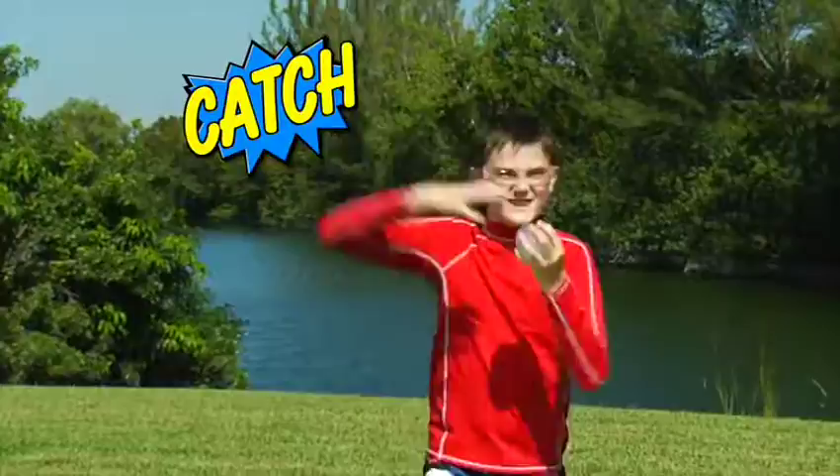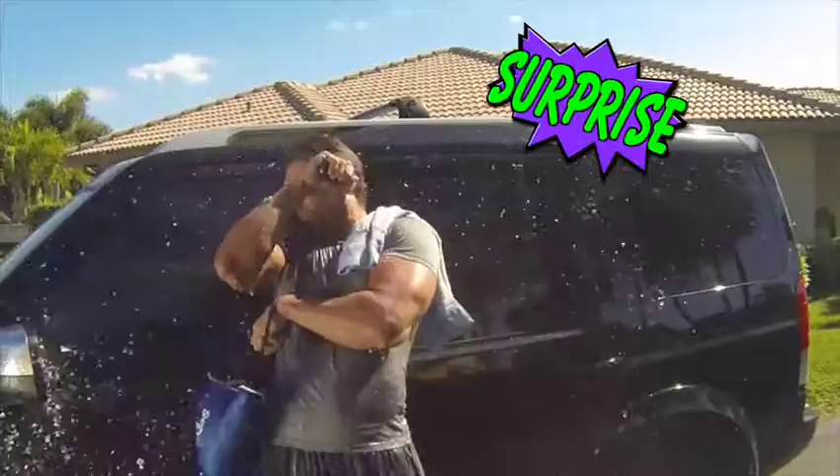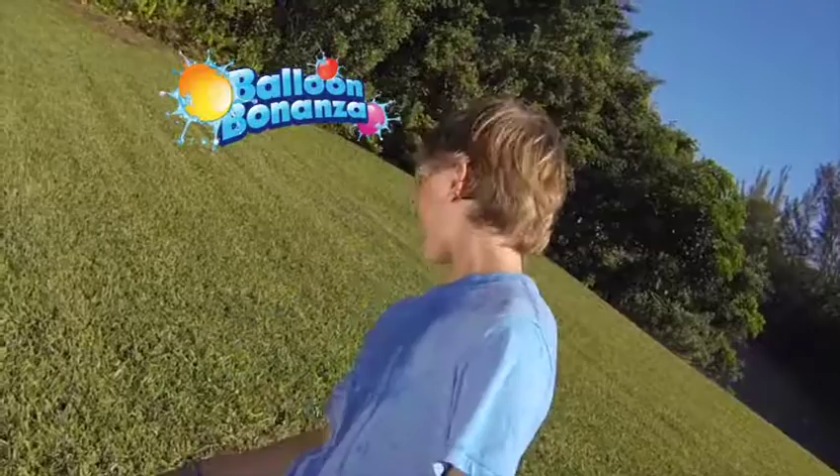Go ahead. Challenge your friends to a game of water balloon catch. Enjoy a family duel in the backyard. Surprise your dad after his morning workout. Even splash your mom. Maybe not. Balloon Bonanza!